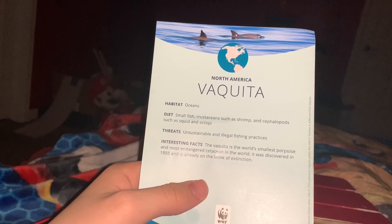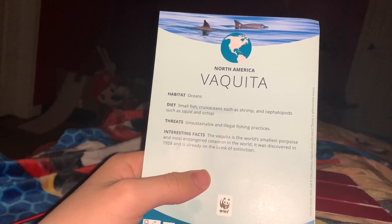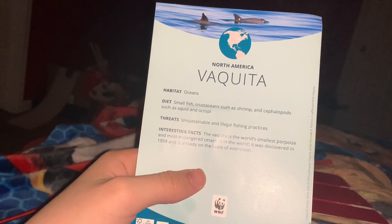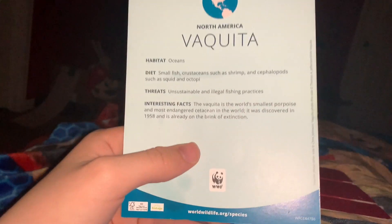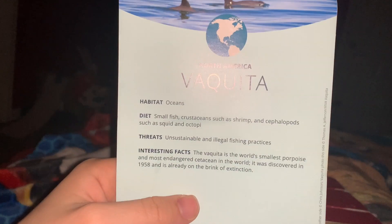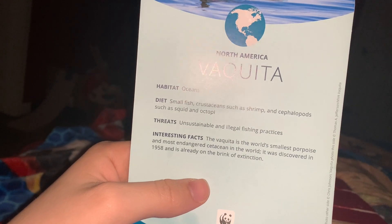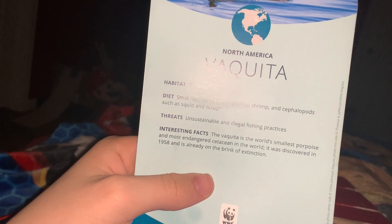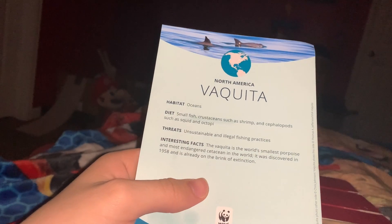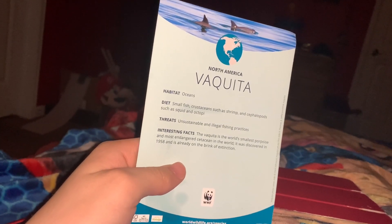and cephalopods such as squid and octopi. The threats of the Vaquita are unsustainable and illegal fishing practices. That's sad. And the interesting fact about the Vaquita is that the Vaquita is the world's smallest porpoise and the most endangered cetacean in the world. It was discovered in 1958 and is already on the brink of extinction. Wow. These are very cute porpoises — it would be a shame if these guys were to go extinct.